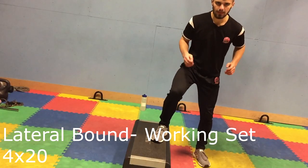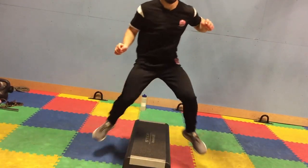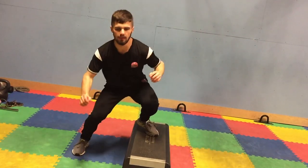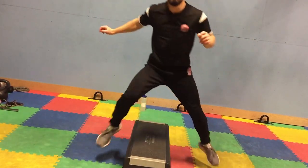I then went into an exercise called lateral bounds, which is very good — you can really feel how this helps you in a game situation, changing directions as quickly as you can. So that was the end of the workout. Oh, my legs were knackered.